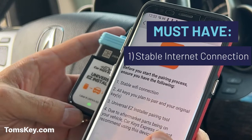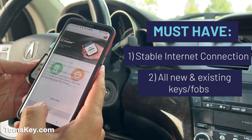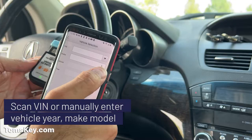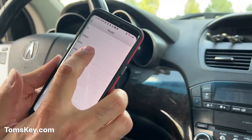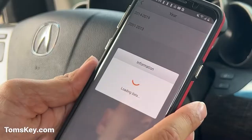It tells us we need a Wi-Fi connection, have the keys you plan to pair, and get started. We need to come up with our vehicle. You can try the VIN scanning tool, but that's not always accurate, so it's often easier just to come in and select. We've got an Acura MDX and it's a 2012, so right there — 2001 to 2013.